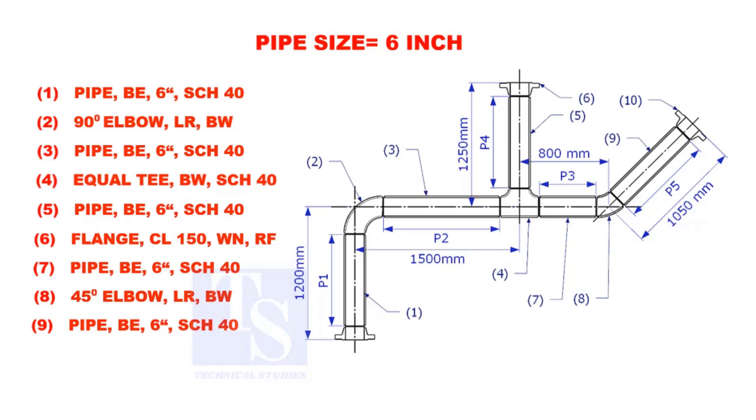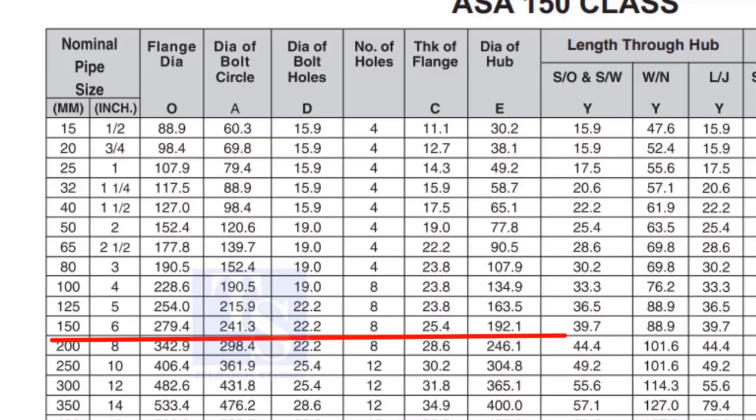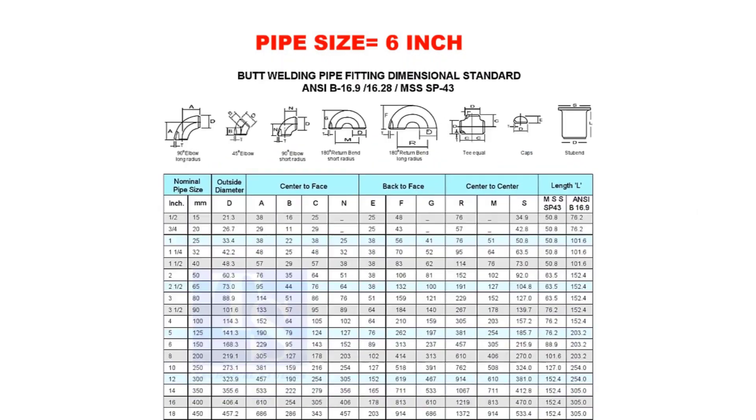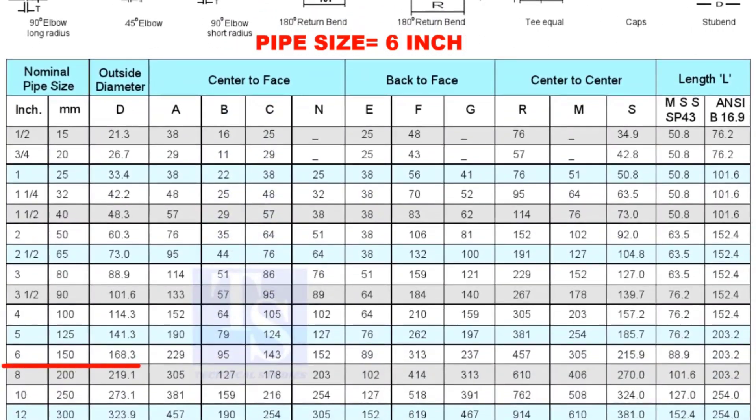To calculate the length of pipe 1, we need to reduce the flange height and the elbow center from the measurement 1200mm. Check the height of the flange in the table. Since the pressure rating is 150, the height of the flange is 88.9mm. Note down the height. Check the take-off length of the elbow — it is 229mm.